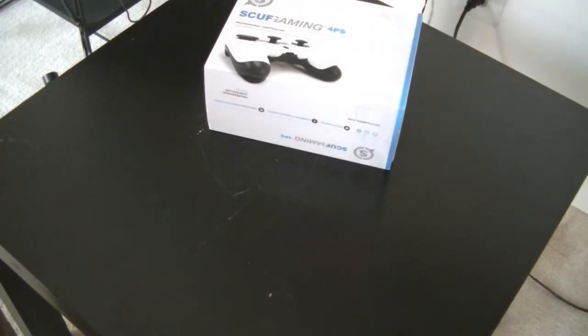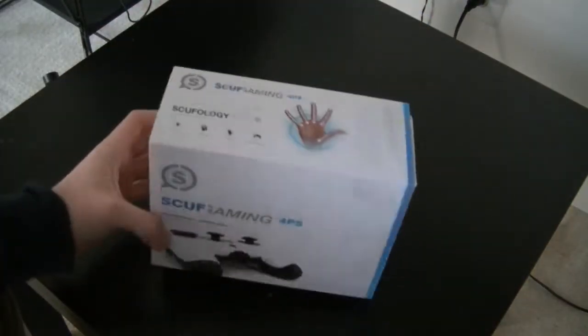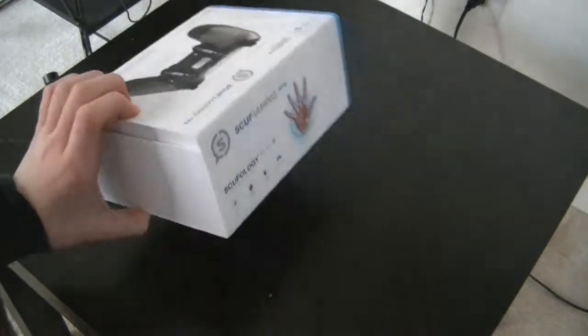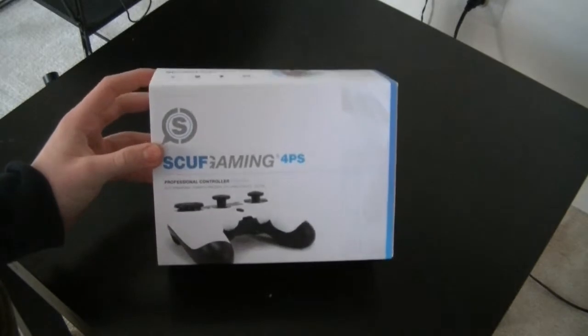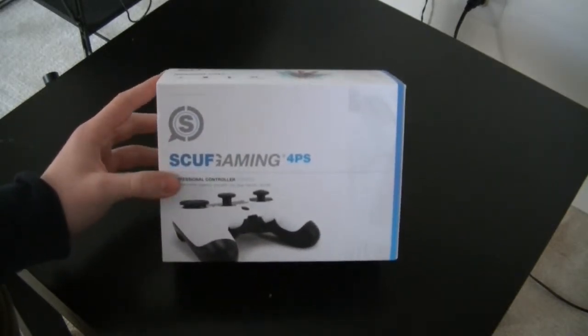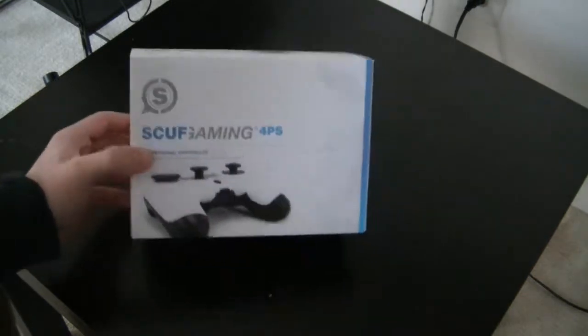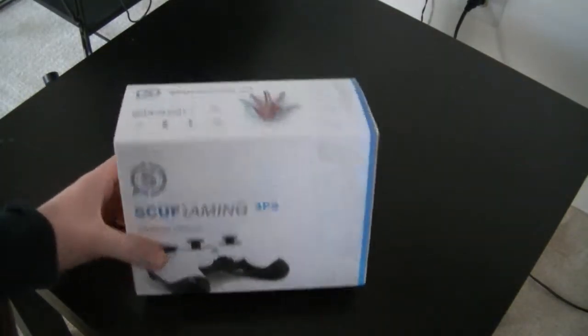How's it going YouTube, Squeaker Gaming HD here. Today I'm bringing you guys a Scuf Gaming 4PS unboxing. This is a late Christmas present from my dad — he said he tried to order it but it went out of order and stuff, but whatever, and then I ordered it and yeah, so it got here today.